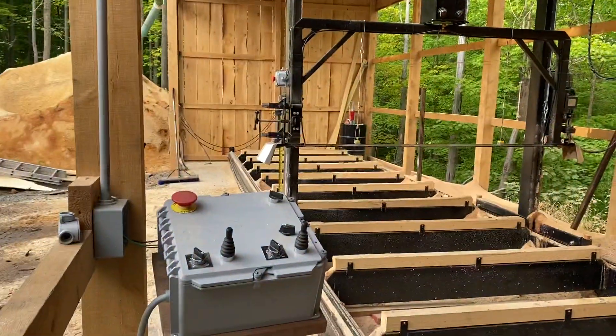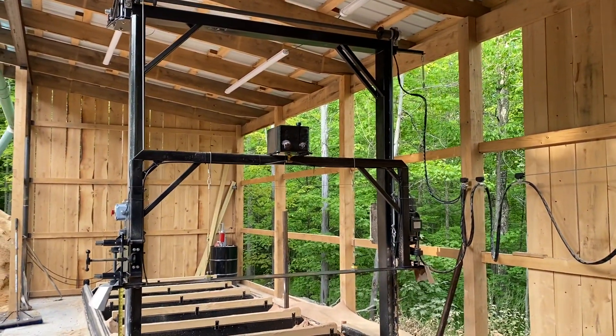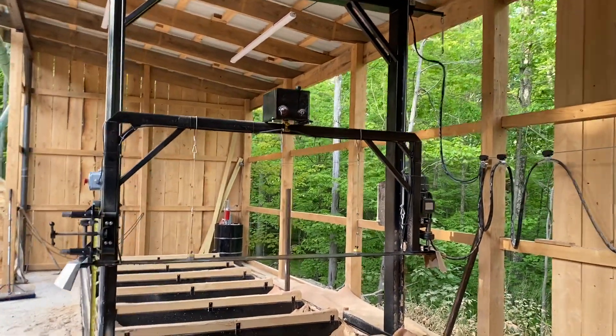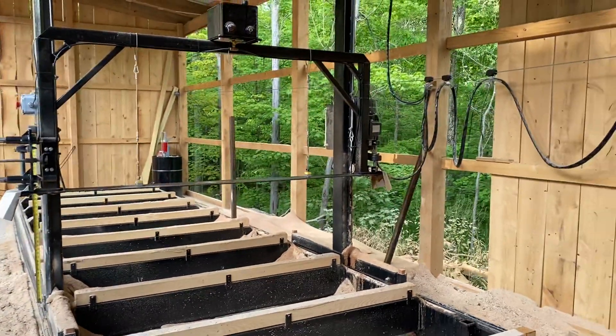We got our new slabber mill up and running this week. I've been working on this for about five months now. It can do about seven feet in diameter, about 26 feet long, and it's entirely electric.